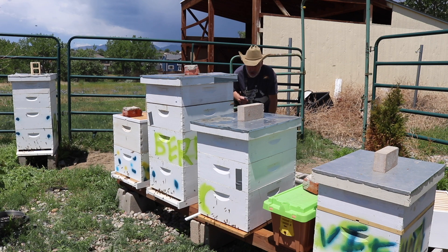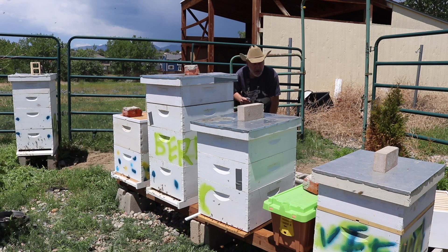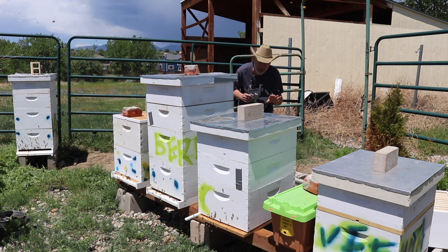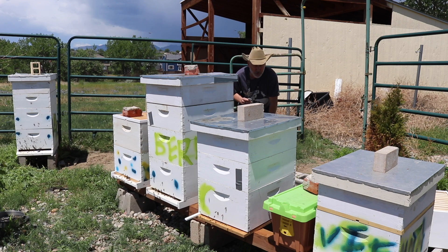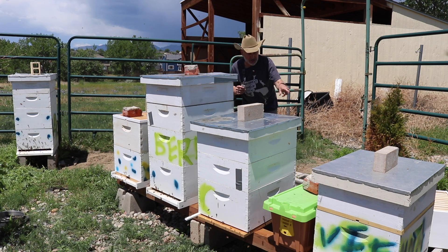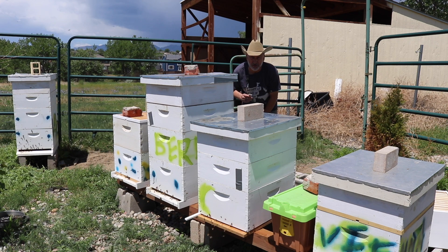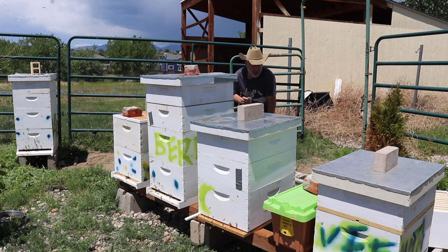Hey, thanks for coming along and joining us on this beautiful first of June 2024. I finally have all my hives in the right place — five permanent hives plus one Pro Nuke box that we're trying to make a queen out of. Today I'm going to go into probably each one of these hives, put a pollen patty in each one to help feed the bees, and check to see if there's a queen cell or possibly a queen in the Pro Nuke box.